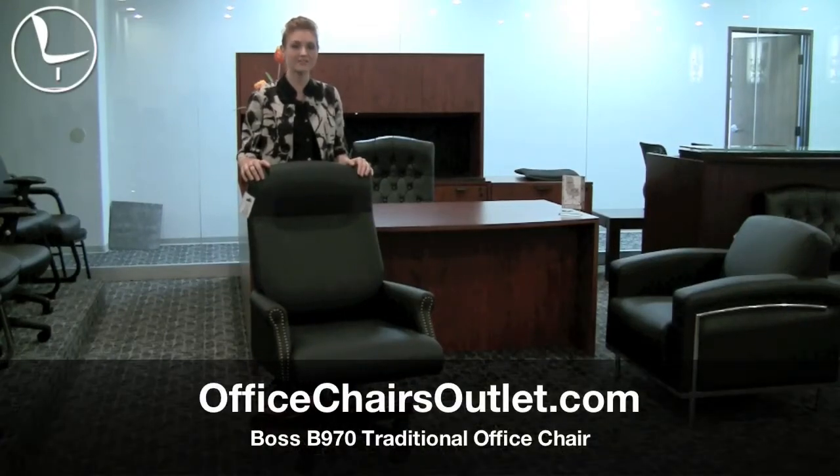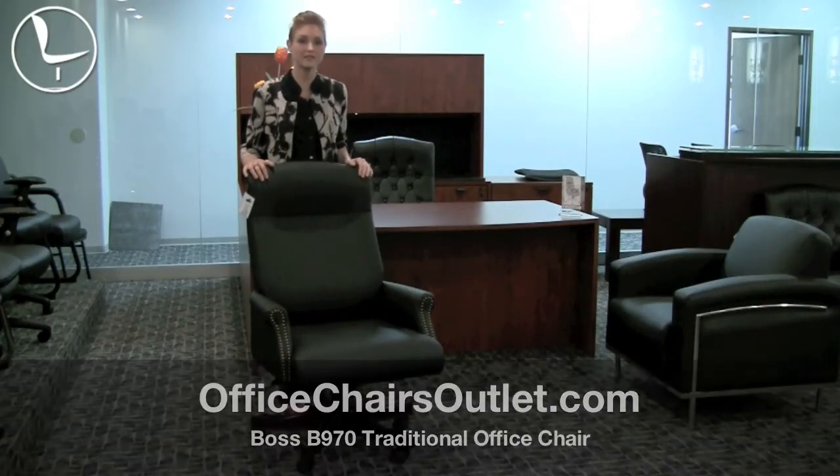Hi, my name is Charlotte with Office Chairs Outlet to tell you about this great chair called the B970.